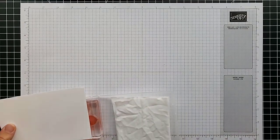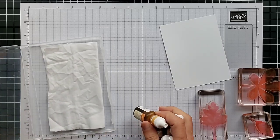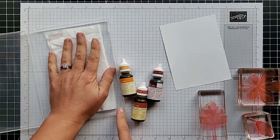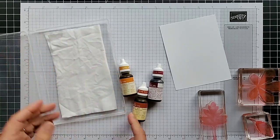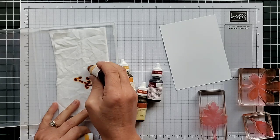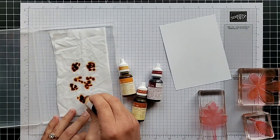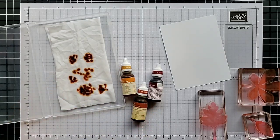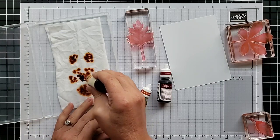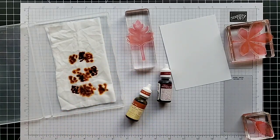The first technique I want to show you is the baby wipe ink pad technique. This technique has been around forever and I'm amazed at how many people at my stamping events have never seen it. You need a wet baby wipe, folded in half or in fourths, and some re-inkers. You're going to put color in whatever pattern you want onto the baby wipe. The area you cover with color needs to be at least as large as the stamps you'll be using, then use this as your ink pad instead of a regular one — it lets you stamp in multiple colors.